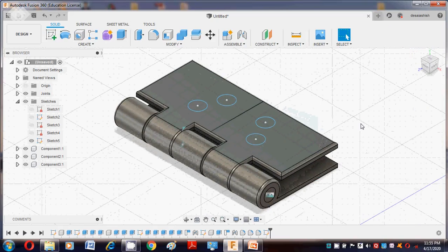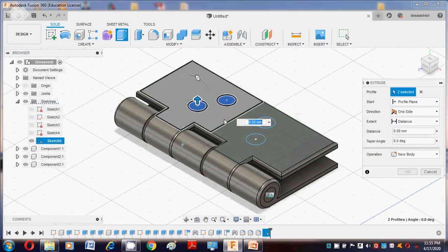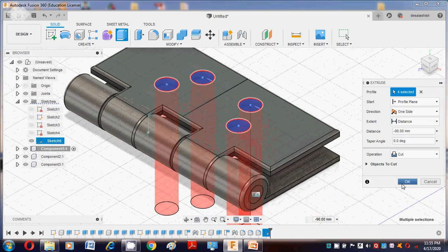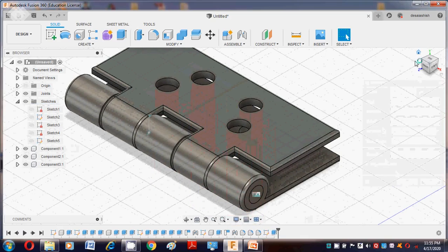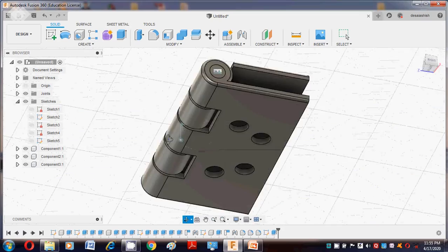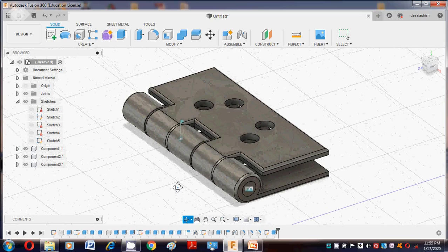Go to the Extrude command. A blind hole is required because we are placing for the second plate also. Say OK. After the cutting operation, this profile will be made.